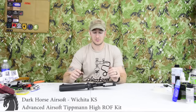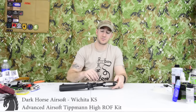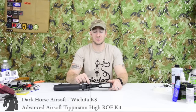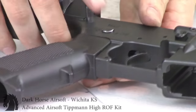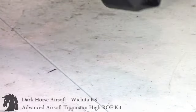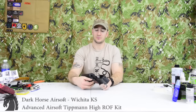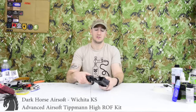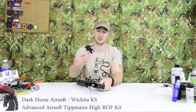So first, I already separated the upper receiver from the lower. I like to start by pushing out the actual selector lever — you flip it over, you'll see the other side, and just push and out she comes really easily. Ensure your rear body pin is pulled, then I like to grab the trigger and kind of just push upwards and the trigger box comes out.